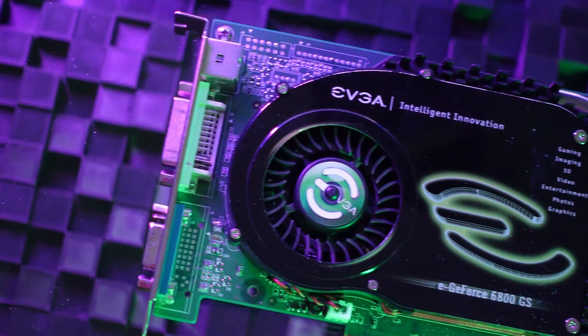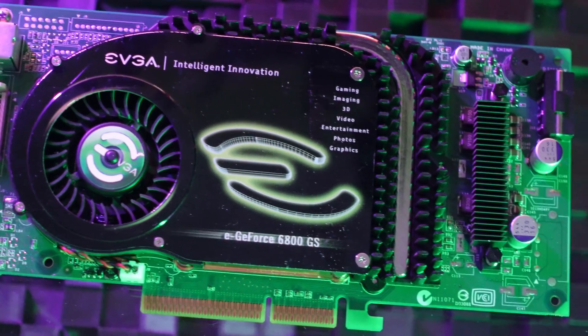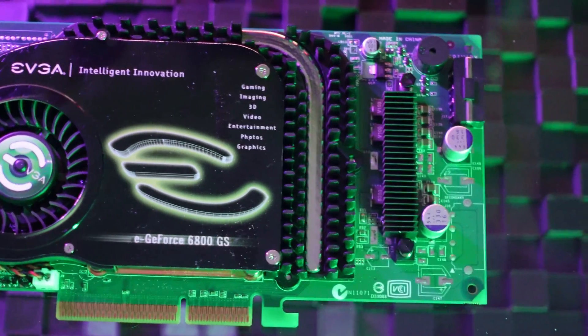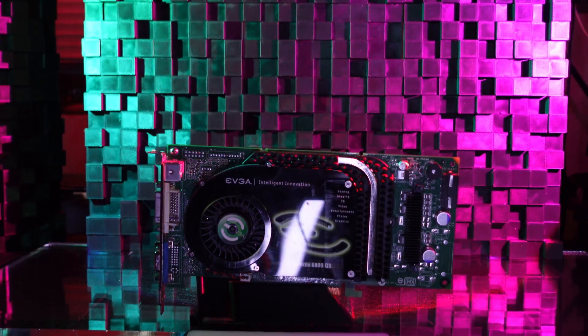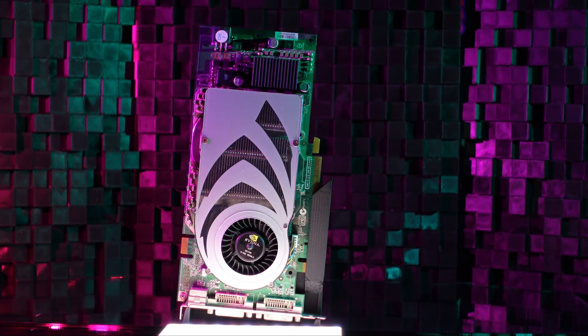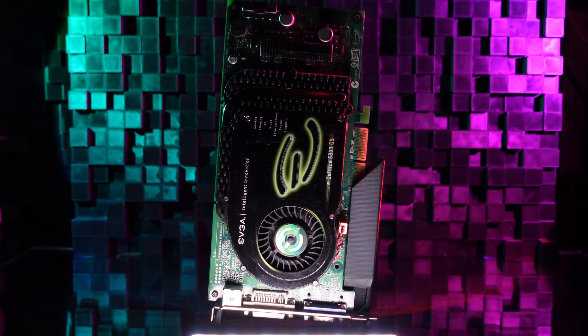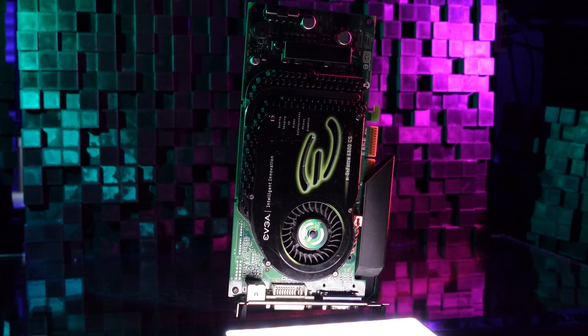Released in 2004, Curie was a return to form for NVIDIA after the embarrassing and painful launch of the much-maligned GeForce FX series in 2003. Curie was a fascinating combination of beginnings and endings for NVIDIA: their first PCI Express native GPU, last AGP native GPU, first 16-pipe graphics chip, and last fixed-function graphics architecture.